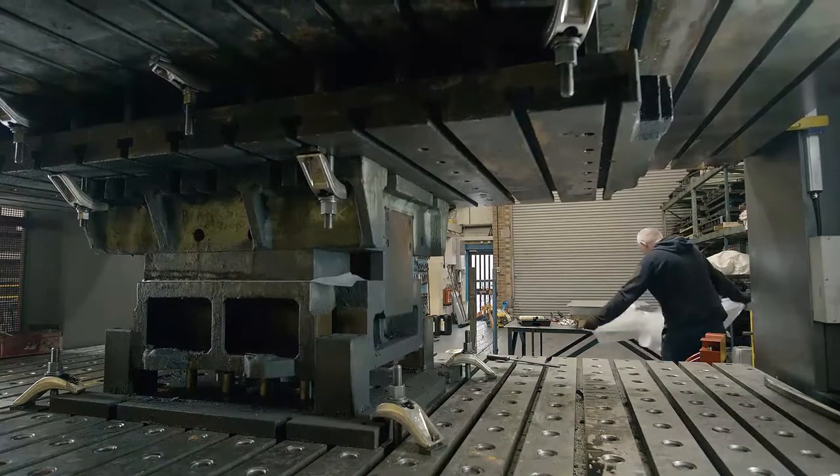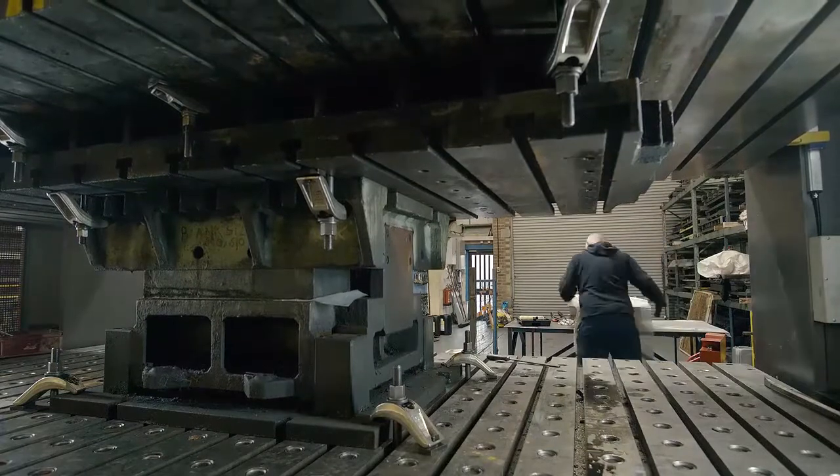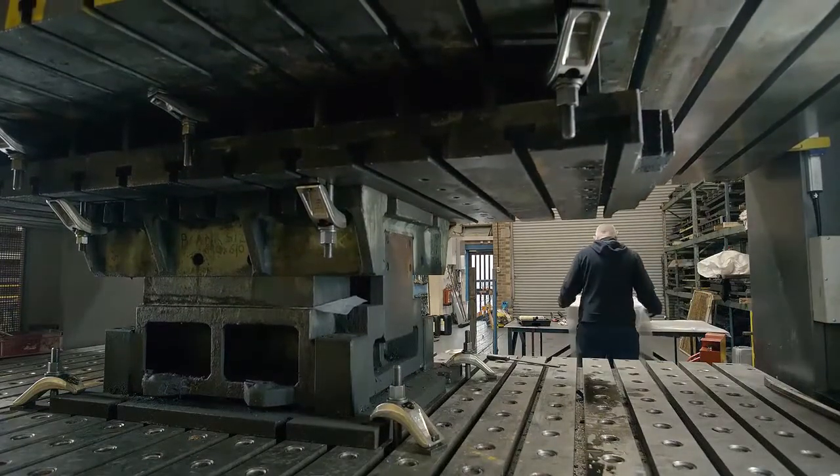While the next sheet is being prepared, the top and bottom dies come together to grip the steel round the edges, then move down over the centre section of the bottom die to form the bowl.